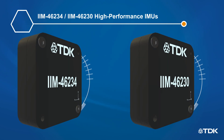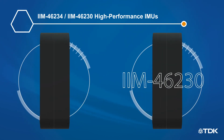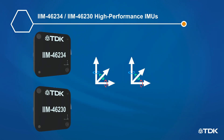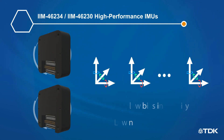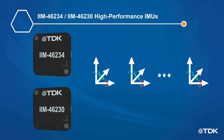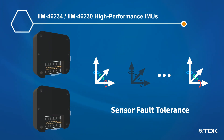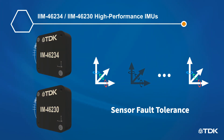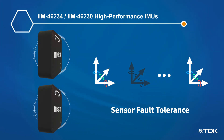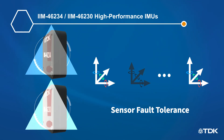The high-performance 6-axis modules IIM46234 and IIM46230 deliver the highest level of gyroscope and accelerometer performance with very low bias instability and low noise. They include TDK's unique sensor fault tolerance feature, allowing continued operation at reduced performance if one or more active sensors inside the module fails.